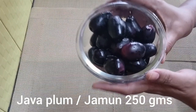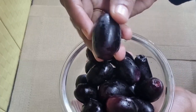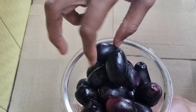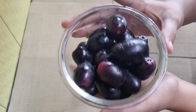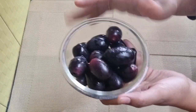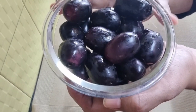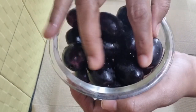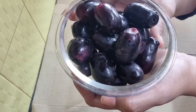I've taken 250 grams of jamuns or Java plums — wash them thoroughly. While buying this fruit, see that they are soft and fleshy. These fruits are natural coolants to our body, and hence they may cause cough or soreness in the throat, and a kind of roughness on our tongue when consumed as a whole fruit. Hence they may not be suitable for all, so I'm going to remove the seeds and blend them along with some more ingredients so that it suits everyone.